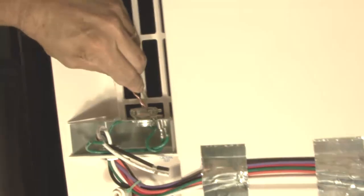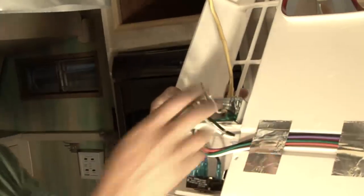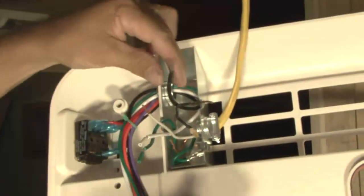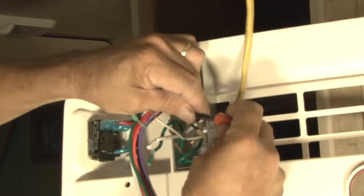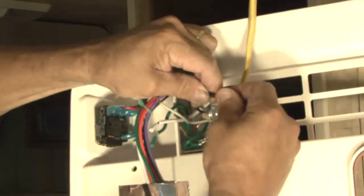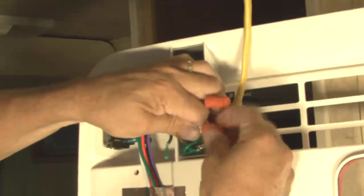Insert the supply wiring through the cable clamp and into the field wiring box so that four to six inches of supply conductor is inside the box. Secure the cable clamp over the supply wire sheath so that no movement is possible. Connect the supply power conductors to the black and white pigtail wires and the supply ground wire to the green pigtail wire found in the field wiring box using the three provided wire nuts. Important: connect the black supply to the black pigtail and the white supply to the white pigtail.